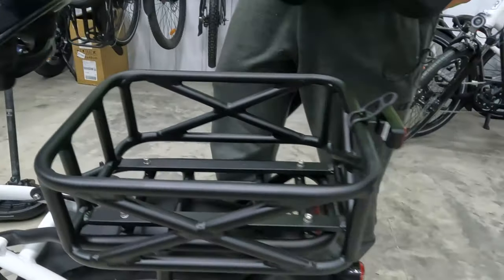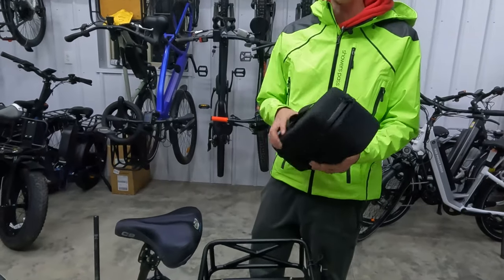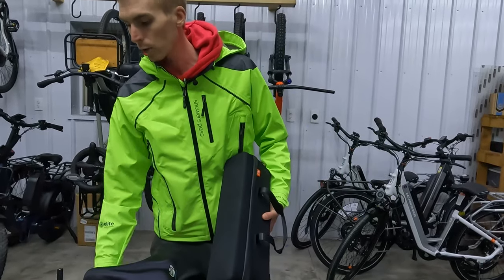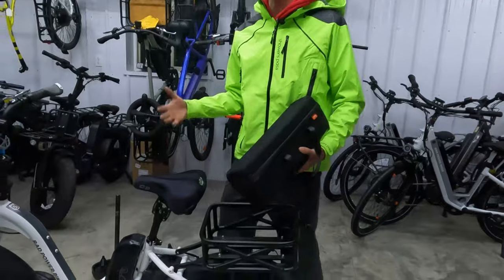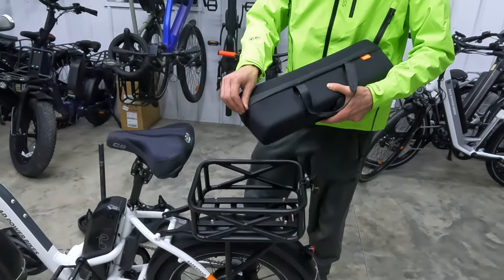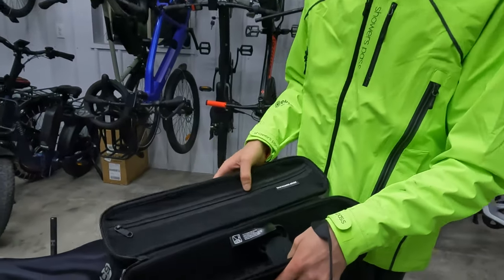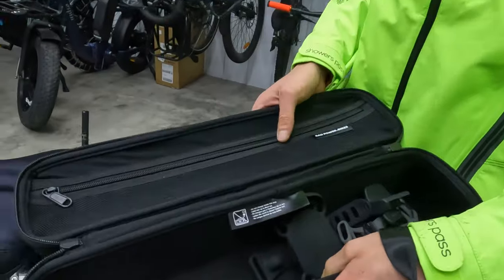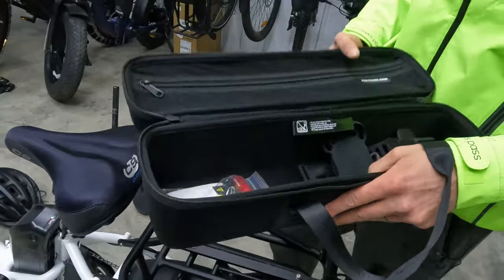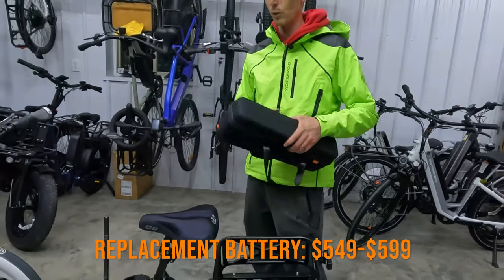Next, let's talk about this case — a new product offered by Rad Powerbikes. It's a hard case for your battery, and it fits both battery styles: the shark style batteries and the semi-integrated batteries from the Rad Rover 6 Plus or Rad City 5 Plus. You can also put your charger in here. Highly recommend taking care of your battery since it's very expensive to replace.